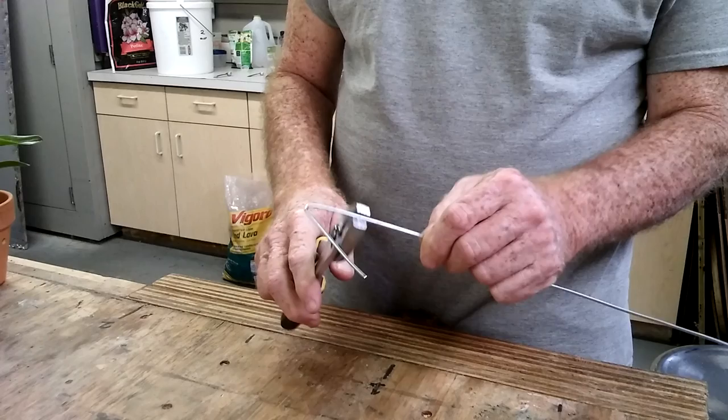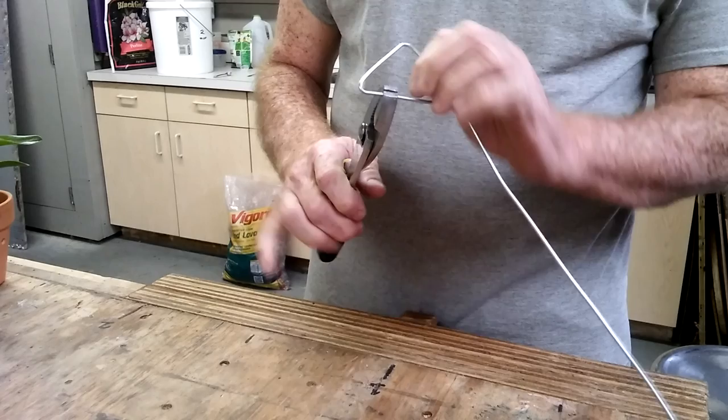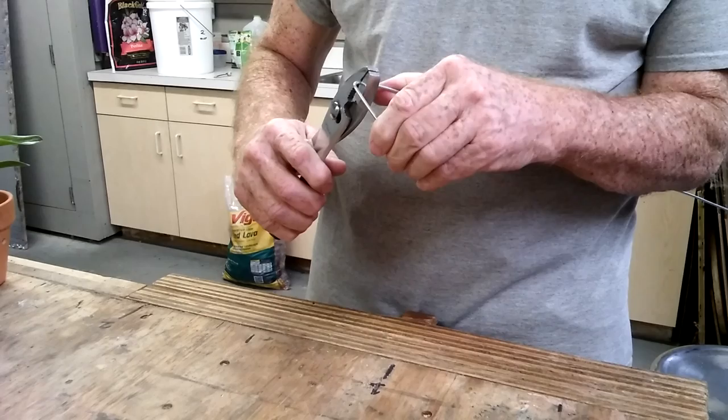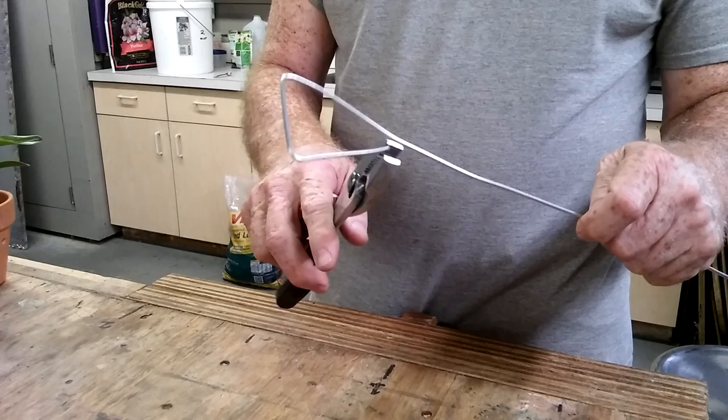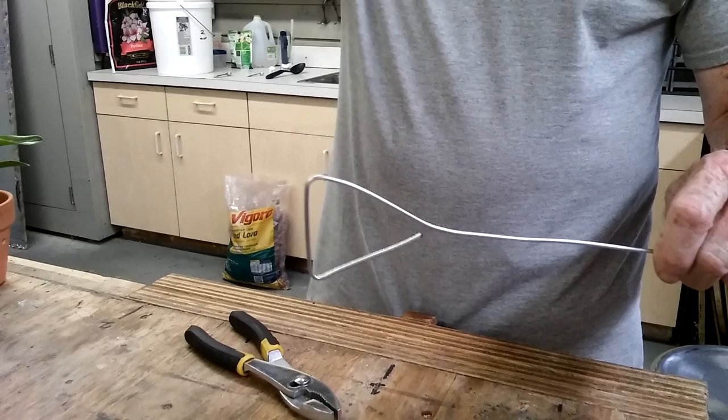You're gonna be bending a triangle here, so a little more than a 90-degree angle. I may have gone too far — no big deal. Anyway, you want to end up with that shape. Not that hard, easy to do.